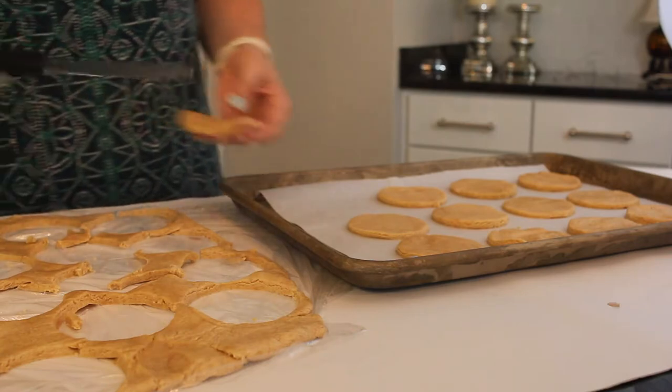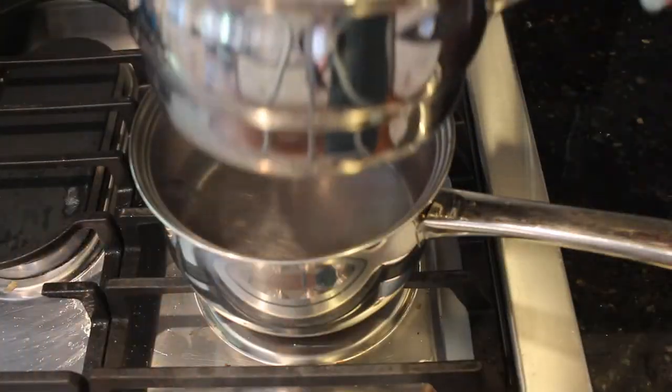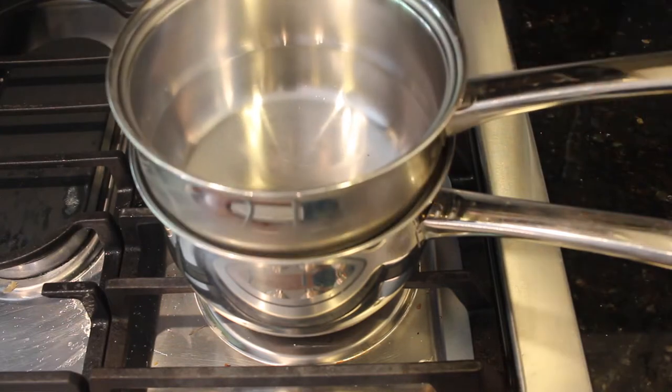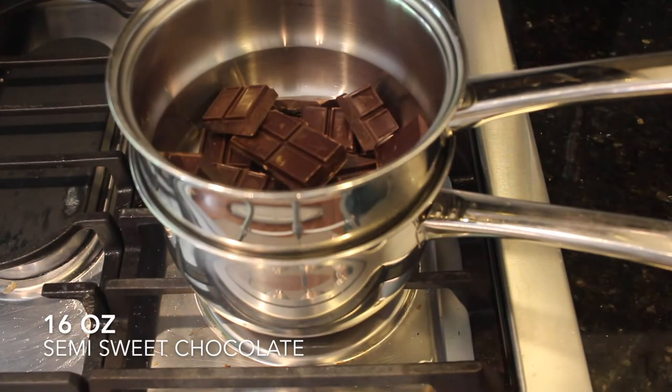Bake those for 10 to 12 minutes at 325°F, and do not go over 12 minutes. I swear to you these will not brown, but I promise you they are done.